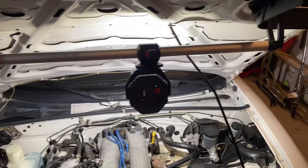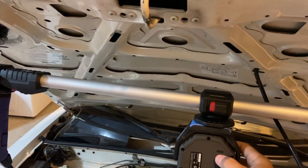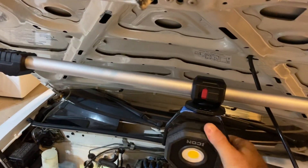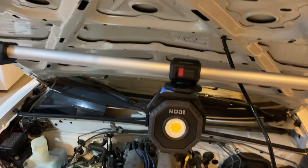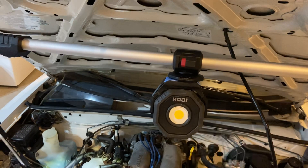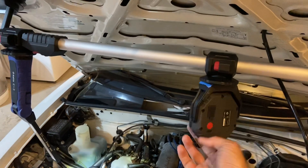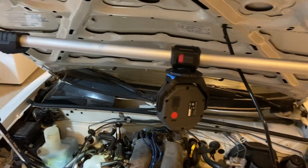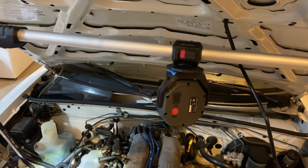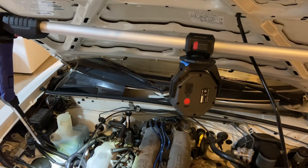Harbor Freight doesn't sell these Icon lights by themselves right now. They do have a spot on their shelf where they say coming soon. The Quinn, I think, was like $30, so I'd expect the Icon to be more than that. But you can easily find this style of magnetic light on Amazon for around $30 with five-star reviews pretty readily, so you don't have to go through Harbor Freight.